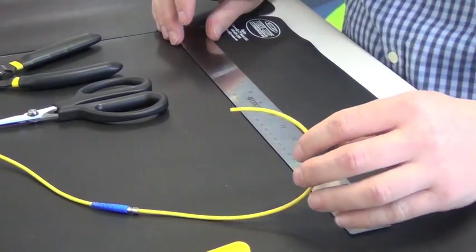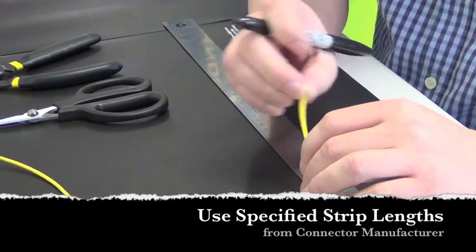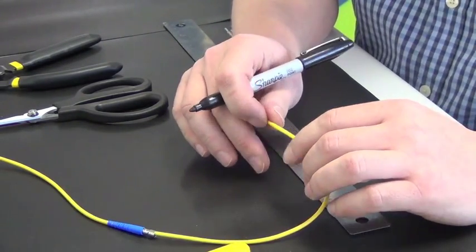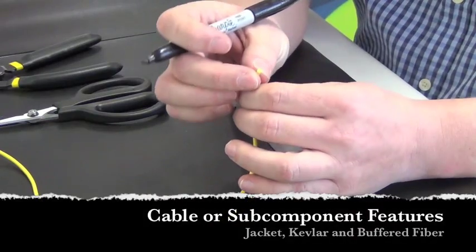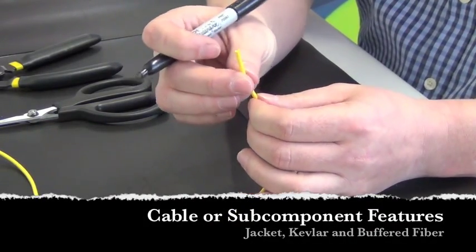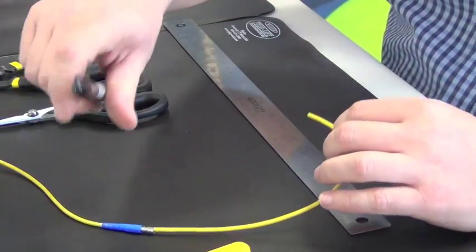It's important to know what your strip length is going to be, and that is usually dictated by the manufacturer of the connector. Typically they'll come with a strip length that will specify how long to leave the jacket, the Kevlar, and the 900 micron fiber that's inside — which are the basic three components of a simplex cable.